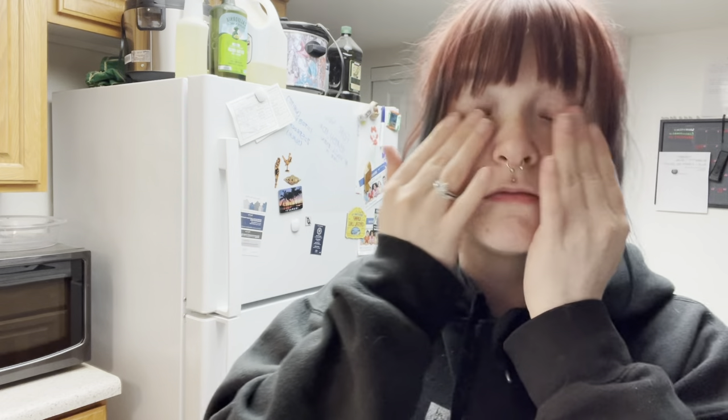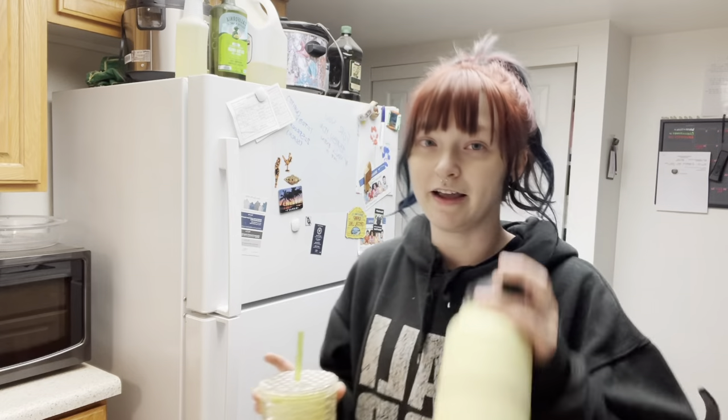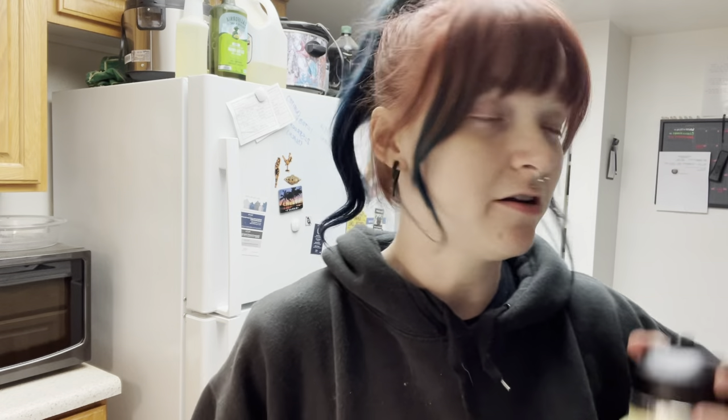Don't mind my no makeup and messy hair — I just worked out and I'm a little tired so I didn't want to do my makeup or anything. I have my water; this is my third bottle of the day. I need to get four done before midnight and it's eight o'clock so I better hurry. And my coffee. Let's get started.